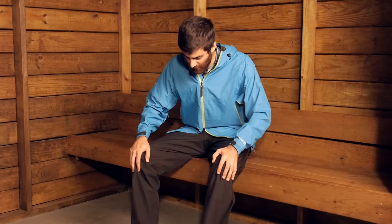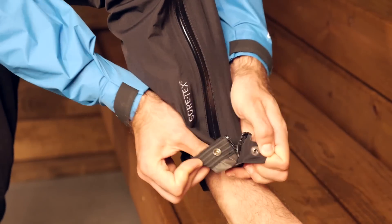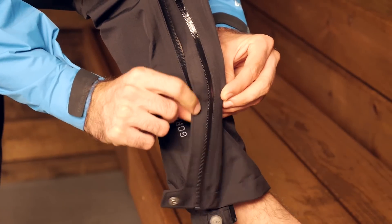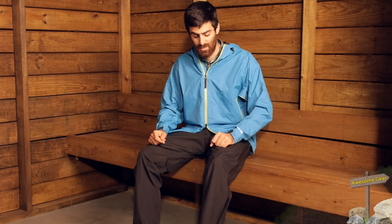Moving all the way down to the bottom, we do have a cuff closure at the bottom with some elasticity. There is a snap there to hold those pants in place so the zipper, should it be up or down, the pant doesn't come open. And there are two internal loops on the inside of the cuff at the bottom of the pant for an instep lace — a nice additional bonus down below.